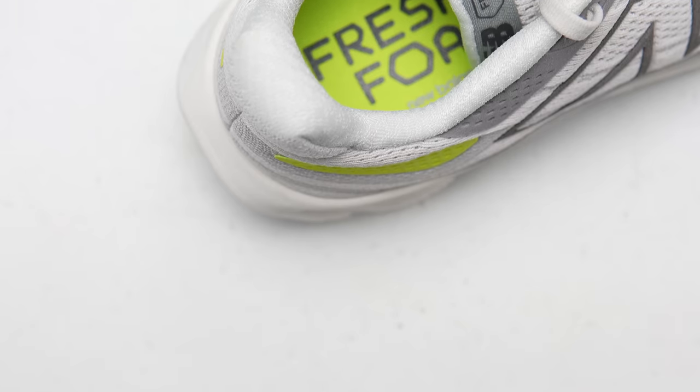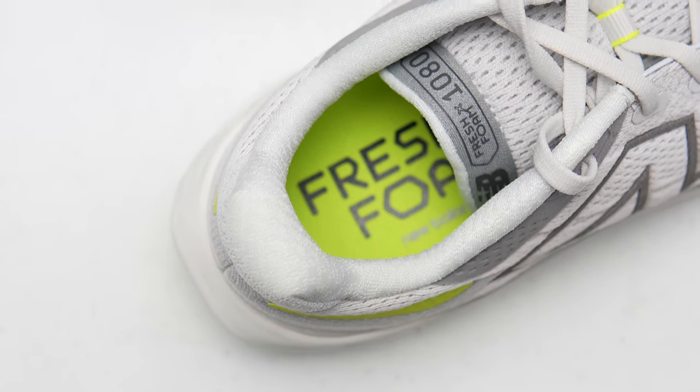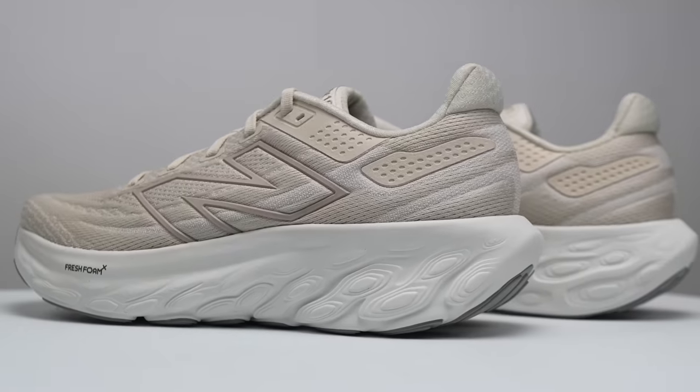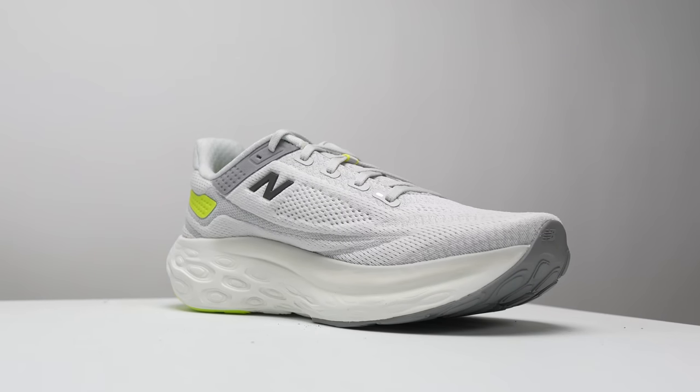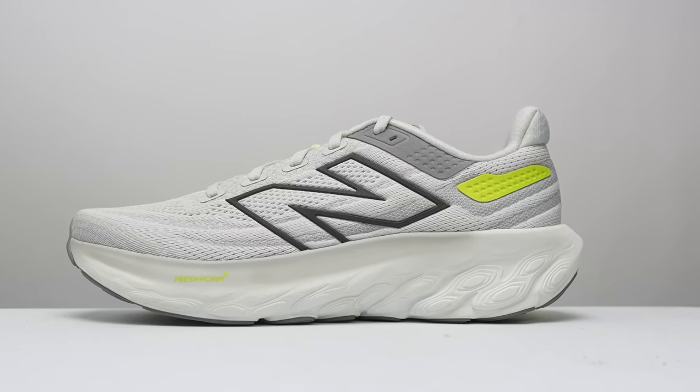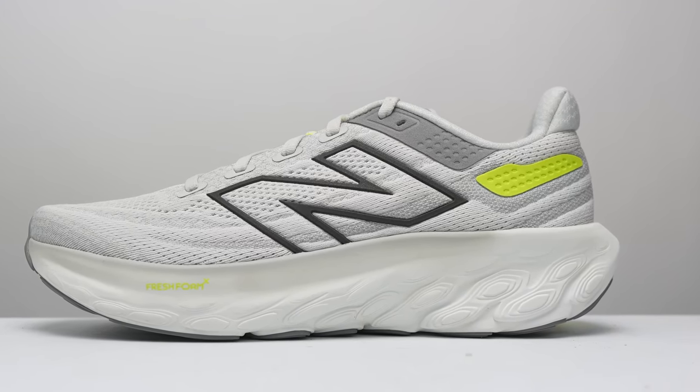New Balance also sent me one of the winter colorways, and in that version the little pillow at the back of the heel reminds me of a little gnocchi — once I saw it, I can't unsee it. So it seems like a really smartly cushioned shoe except for that gnocchi pillow at the back. Altogether, the shoe comes in at a relatively lightweight 9.2 ounces or 260 grams, though they're reporting that as a size 9.5 men's rather than the industry-standard size 9.